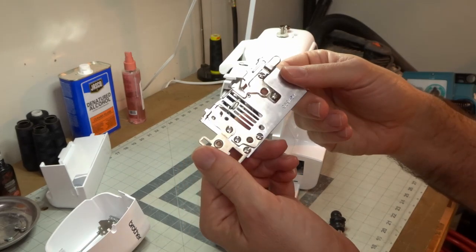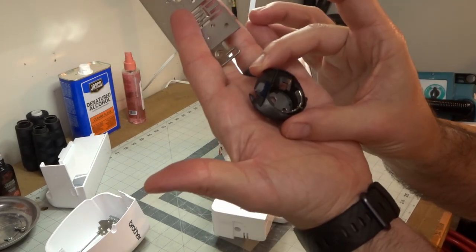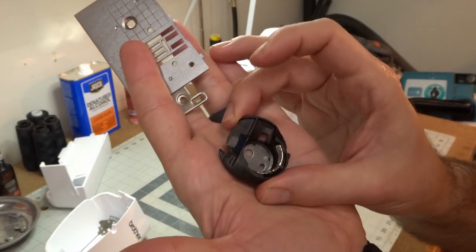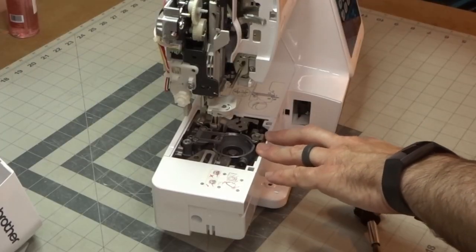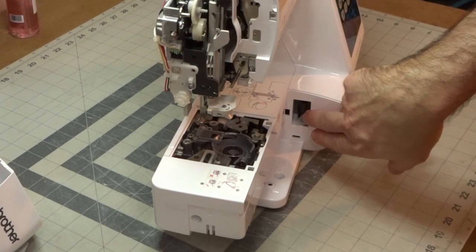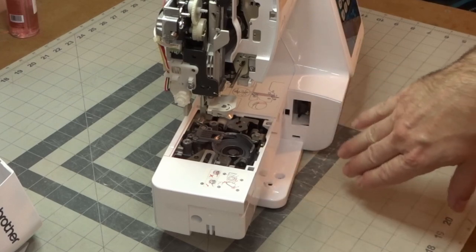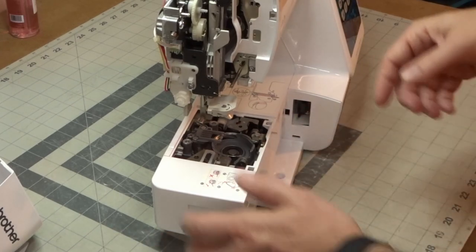Underneath you've got this contraption — what this does is it helps to hold in your bobbin case. This case has two pieces of felt on there. The hook is a rotating hook; this one continues to go the same direction, it doesn't switch directions. Some of them will flip around 180 degrees and flip back, but this is going to be a smooth-running machine. And here's the connection for your table where you have your hoop connected, and your arm connection where all the servos get their power.